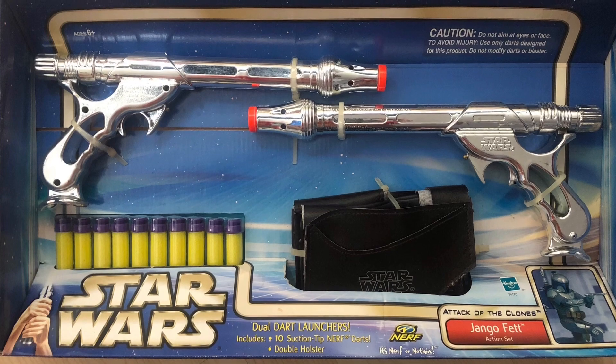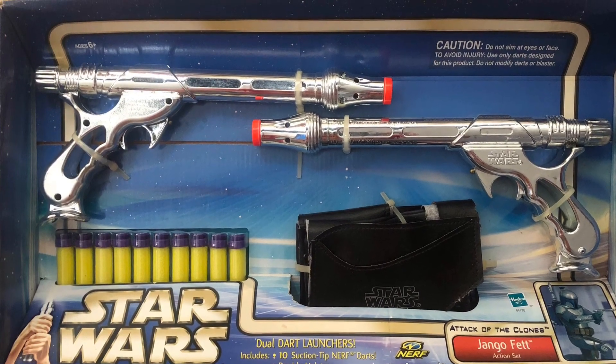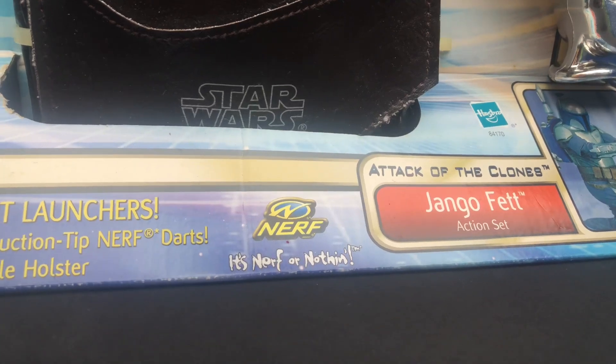Included in the box are two blasters, ten suction tip Nerf darts and a holster belt. Interesting fact about this product: this is the first Star Wars blaster to have the Nerf logo on the box.